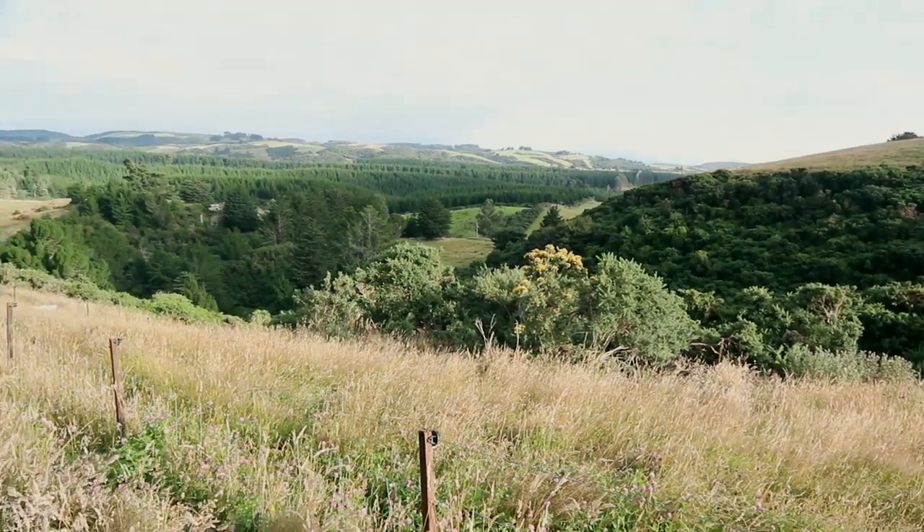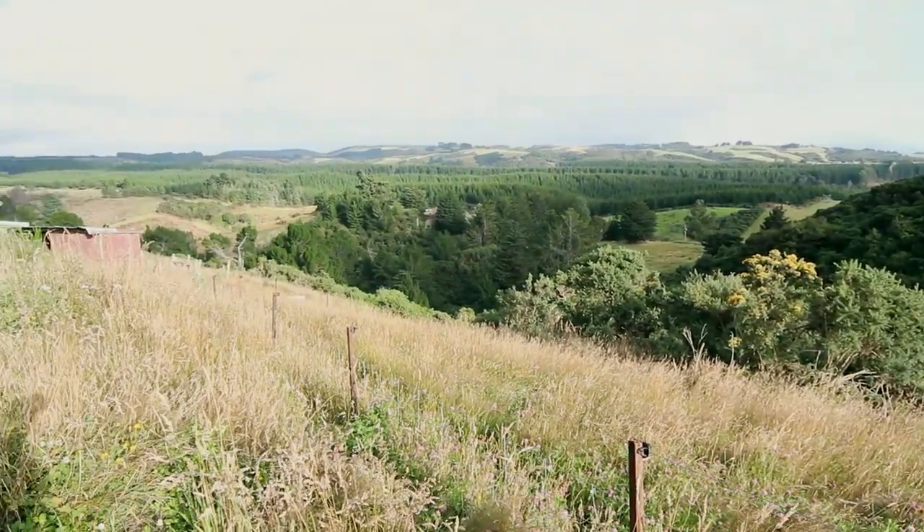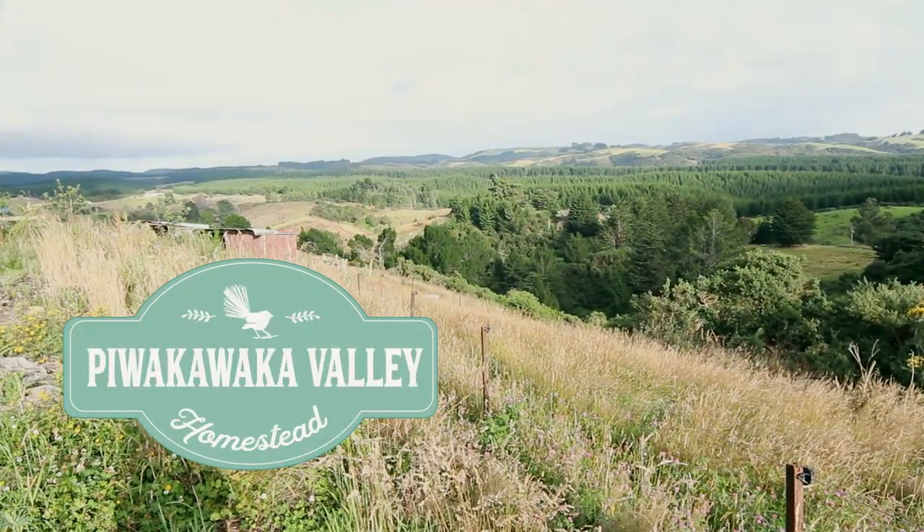How do you make a natural deodorant? Today I'm going to show you my recipe. G'day there, I'm Dana from Piwakaka Valley Homestead.